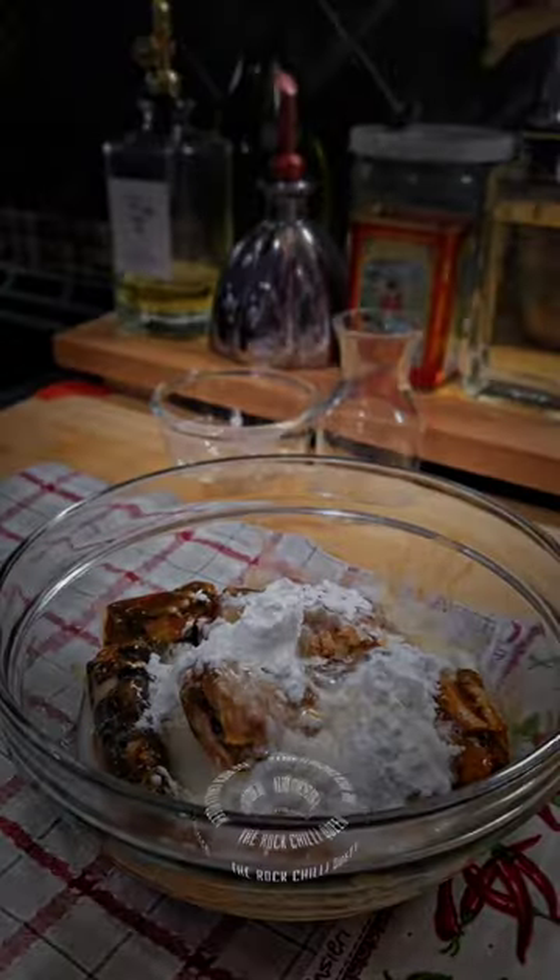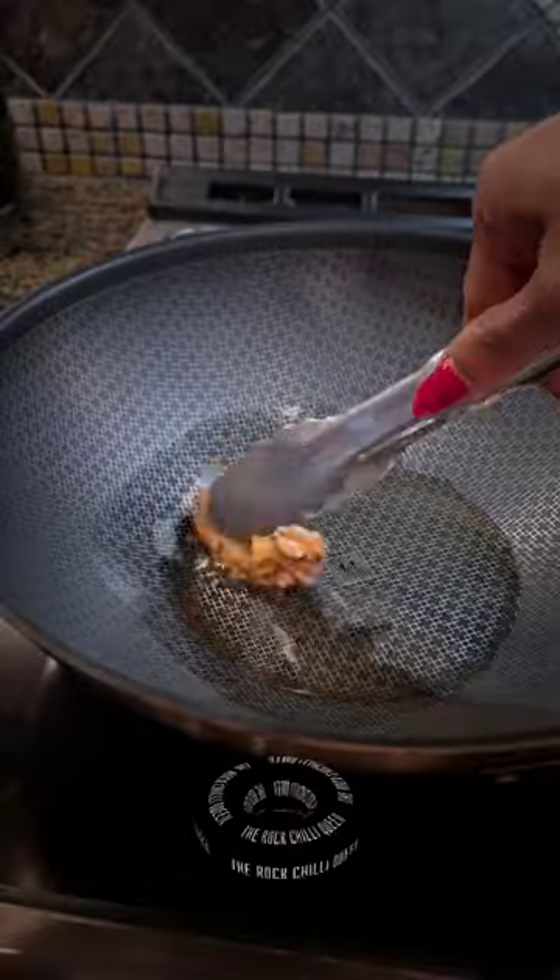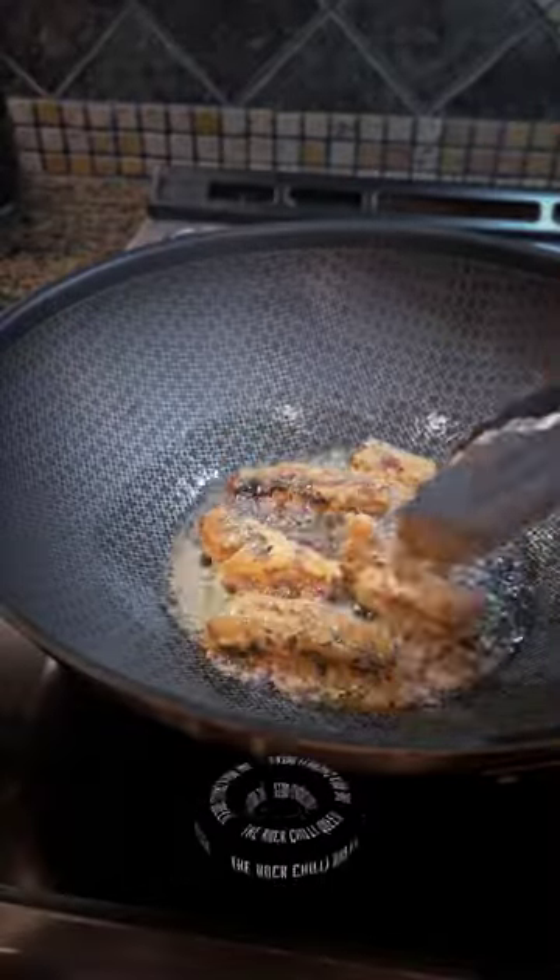When I cook my sardines, I normally discard the sauce from the can. To reduce the splatter and fishiness, I marinate them with cornstarch, lemon juice, and salt.